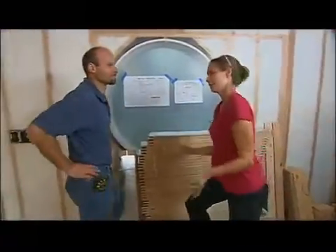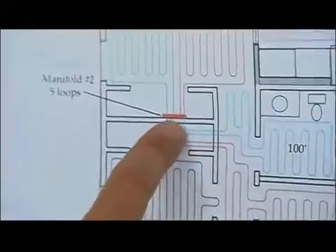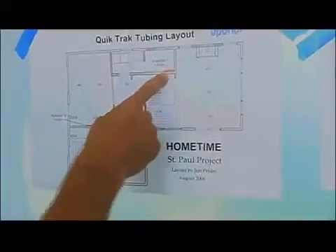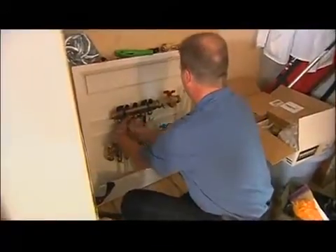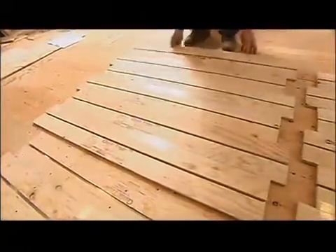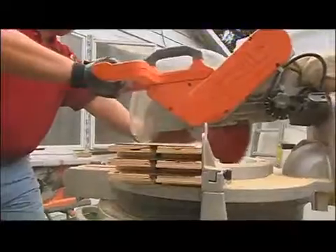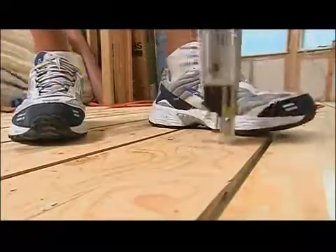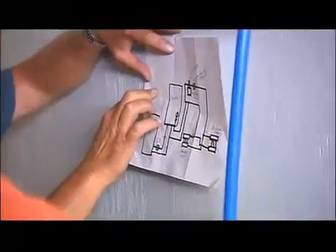Jim explains the layout process: first a room-by-room heat loss calculation is done on the project. From that, manifold locations are determined. There is a manifold in the mechanical room to serve the family room and kitchen, and another manifold in a closet to reach the bedrooms, bathroom, and dining area. You also have to have a game plan - the layout allows everybody on the job to know what's going on by looking at the blueprint. Some people are moving material, some cutting panels, some screwing down panels. Sometimes it involves the heating contractor, a dedicated radiant floor heating specialist, and the carpenter contractor. A little teamwork is required.